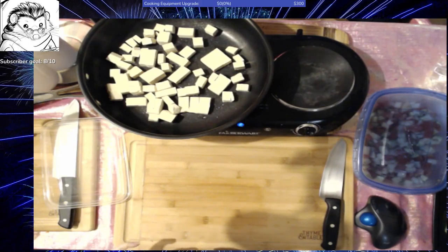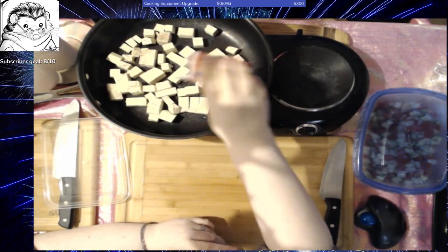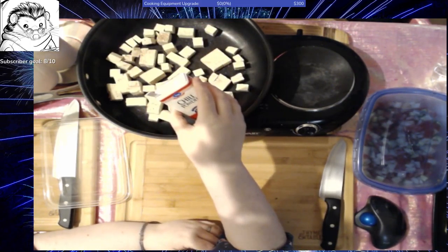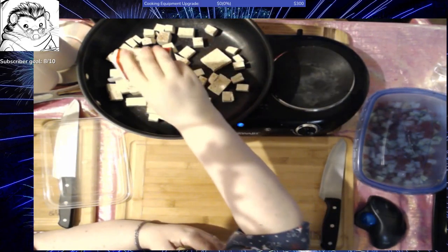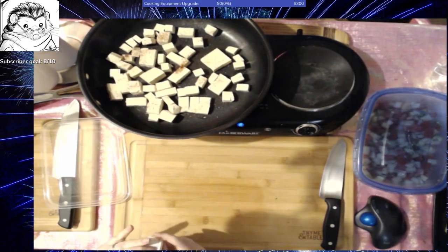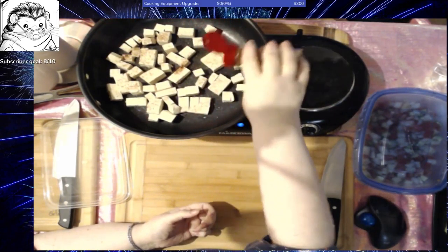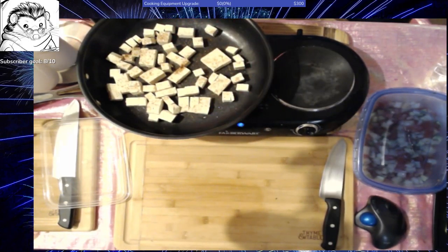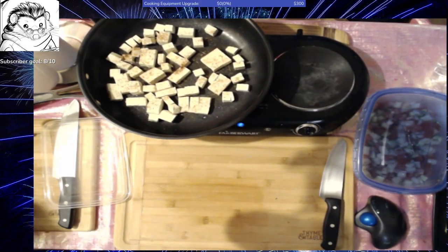If you don't have a tofu press and don't use it often enough to really need one, you can put it on a dinner plate, put another dinner plate on top of it, and then put about a gallon container of water or a couple of 28 ounce cans of tomatoes on top. That will press the water out in about 15 to 20 minutes. You need to do this with firm and extra firm tofu — not with silken tofu or soft tofu because those have like a pudding texture and are used in different applications. This is chili powder and I am going to lightly dust the tofu with it — perhaps a quarter of a teaspoon.